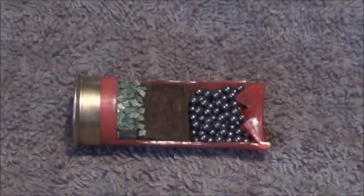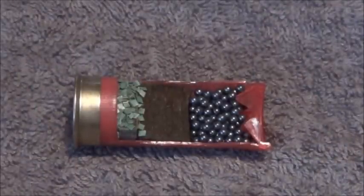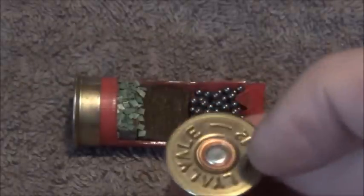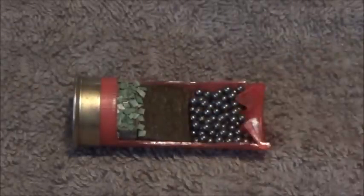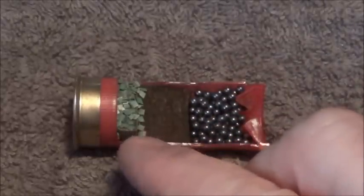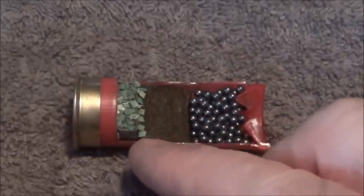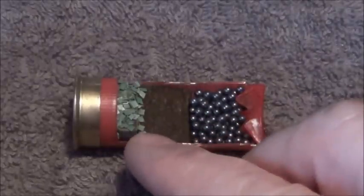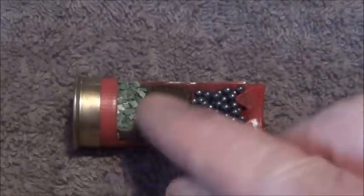When you've got your cartridge in your shotgun and you pull the trigger, the firing pin will strike the primer — you can see there — which then ignites the nitro. It's not actually black powder gunpowder, but I'll call it nitro anyway, which ignites and you can see there are green flakes.